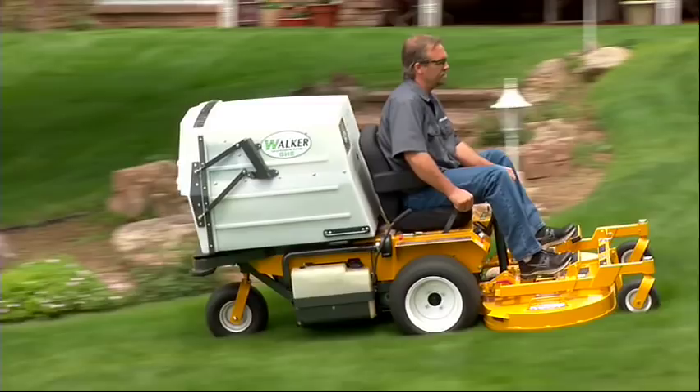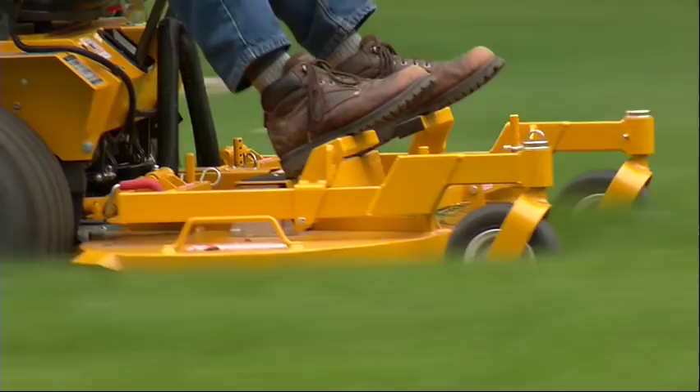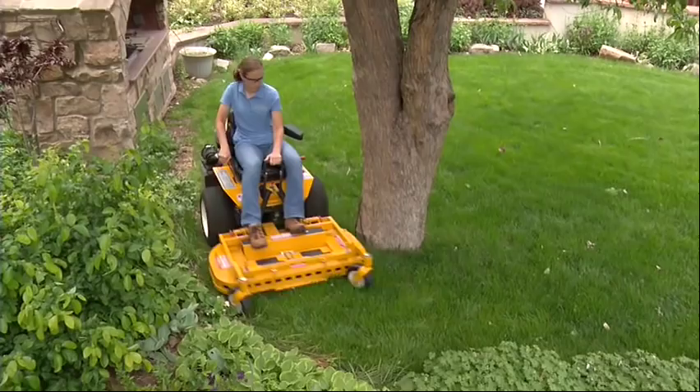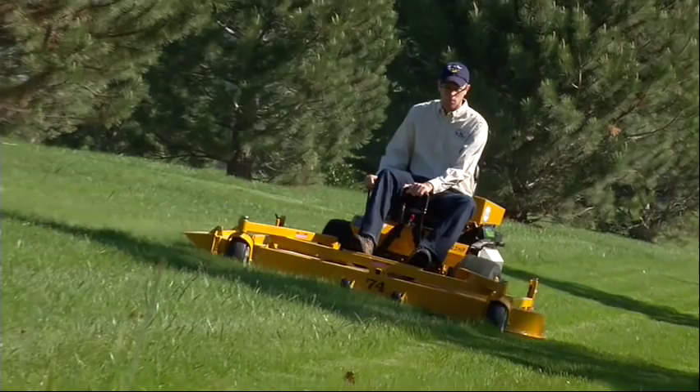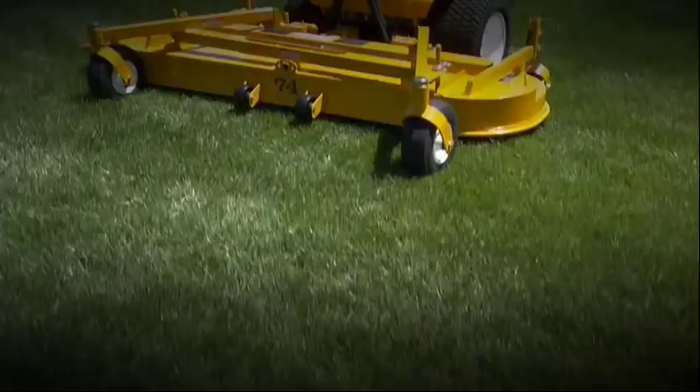The compact size and out-front deck allow unobstructed trimming, while the deck itself, thanks to Walker's torsion flex carrier frame and spring counterweighting, floats and follows ground contour, allowing an operator to precisely finish a job in one pass. The compact size and deck position were both parts of the original design. But don't confuse compact with small — the same tractor that uses Walker's 36-inch and 42-inch decks can also drive one of the industry's largest midsize mower decks: Walker's 74-inch deck.